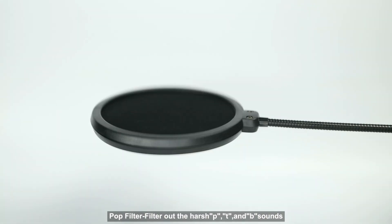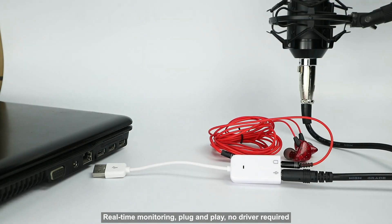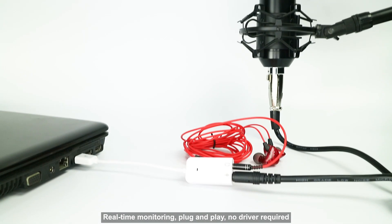Pop filter filters out the harsh P, T, and B sounds. Real-time monitoring, plug and play, no driver required.